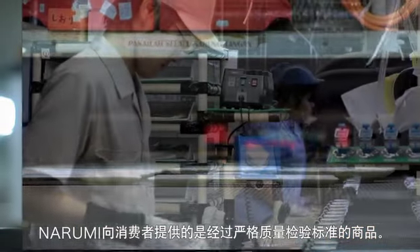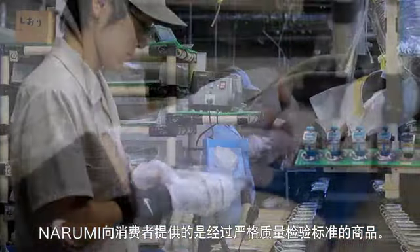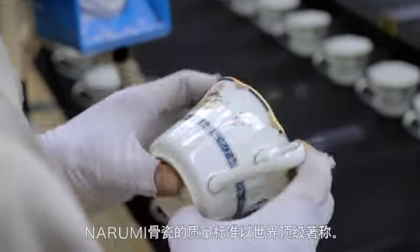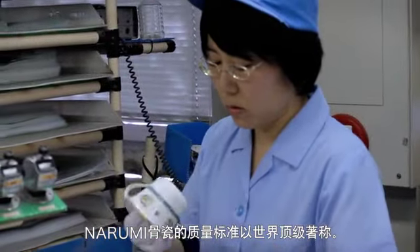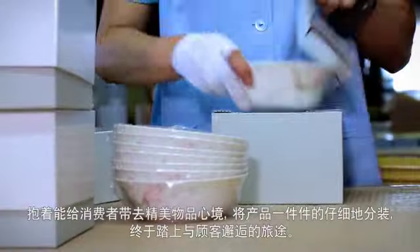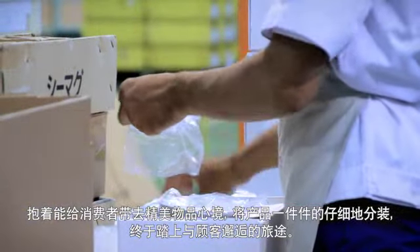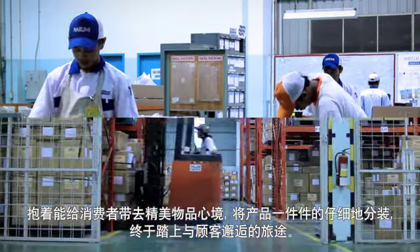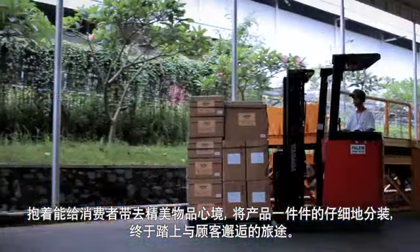Narumi sends only items that meet rigorous quality standards out into the world as products. Narumi boasts of bone china quality standards that are among the strictest in the world. Carefully packaged one by one with our desire to deliver fine quality, our products at last set out on their journey to where they will meet our customers.